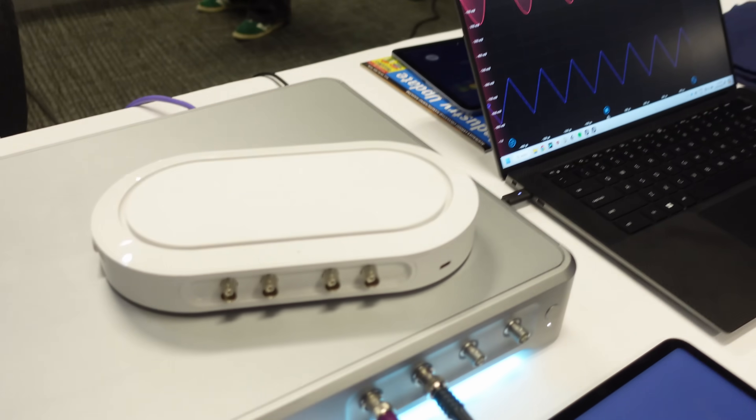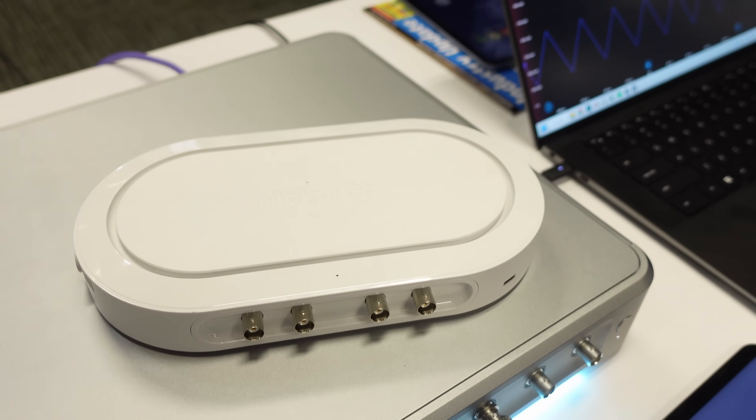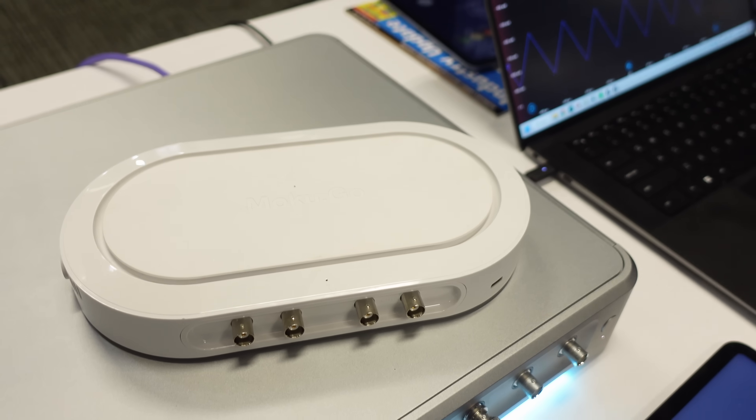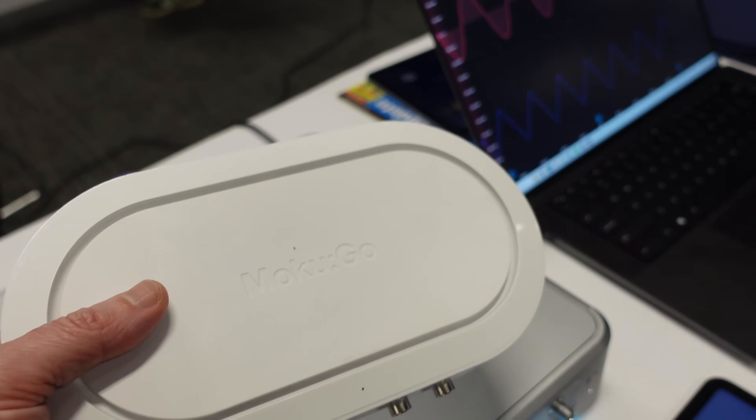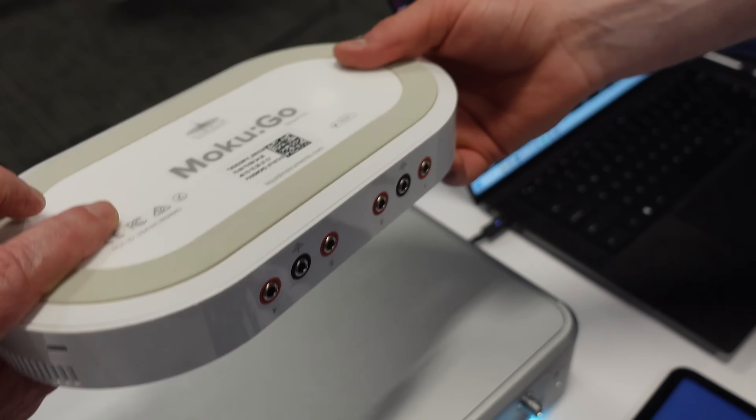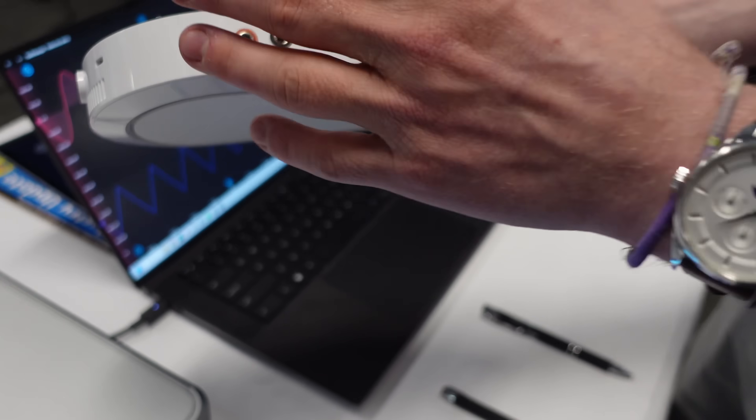So the low-end is $1,000 Aussie — about $600 US? Yes, about $600 US. Not bad at all. The top-of-the-range one — that's hefty. This one costs about $800 USD.